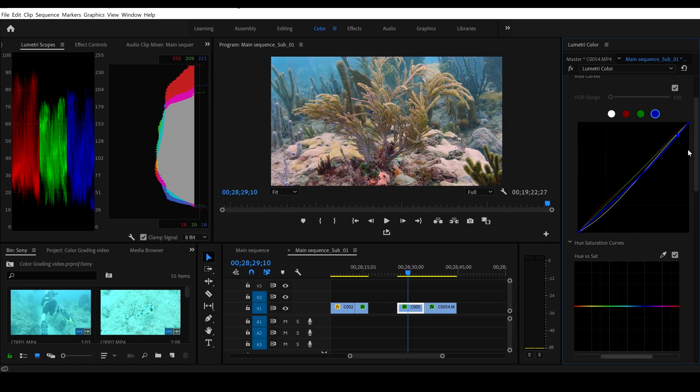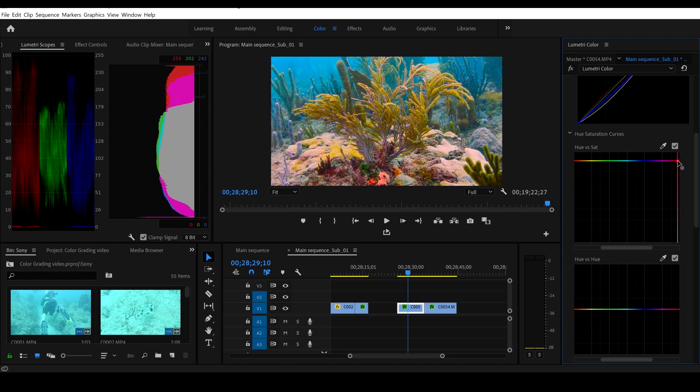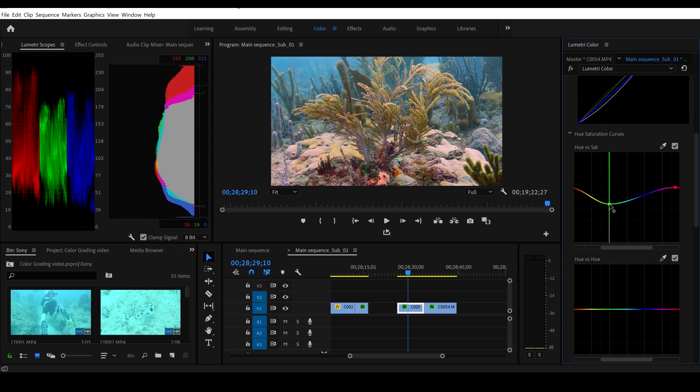Now we go to hue vs saturation — this is going to make a big difference. Grab the reds and boost the reds a little bit — you can see if you boost them way up it gets a little crazy, but it does exaggerate the reds nicely. Grab the greens and bring it down a spec. Grab the yellows and bring them up a little bit — that makes the coral and the sea whip look really nice. Grab the blues and bring them up a little bit — we have a lot of color going on and that really brings out the vibrance of this coral.